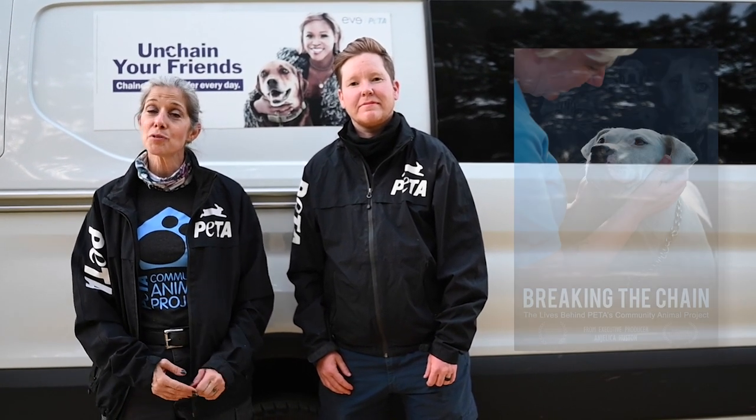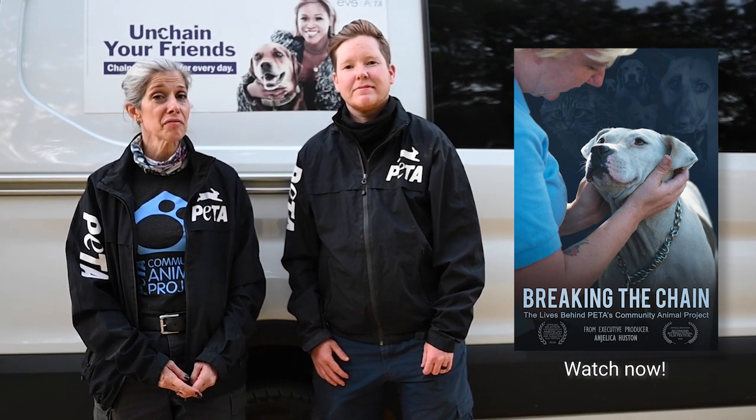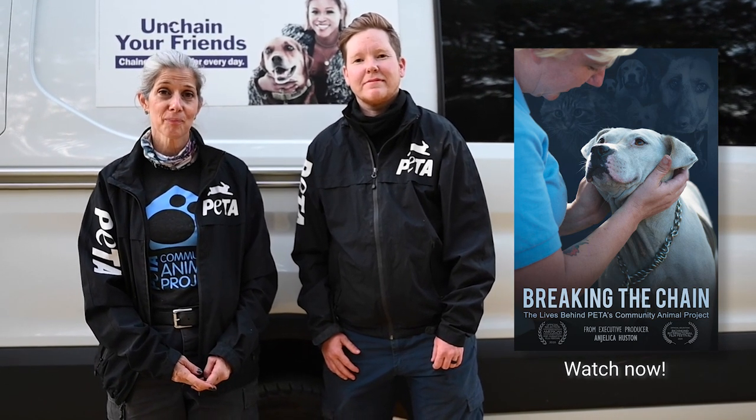Thank you for joining us today. Please don't forget to stream Breaking the Chain, the documentary about our field work, available for free on Prime Video. Most importantly, never give up — even if the situation seems hopeless, one person can truly change the life of a lonely, neglected backyard dog. Patience and persistence are key. Thank you on behalf of all the dogs you will be helping. We are anxious to hear about all your successes, and never hesitate to give us a call if we can be of help.